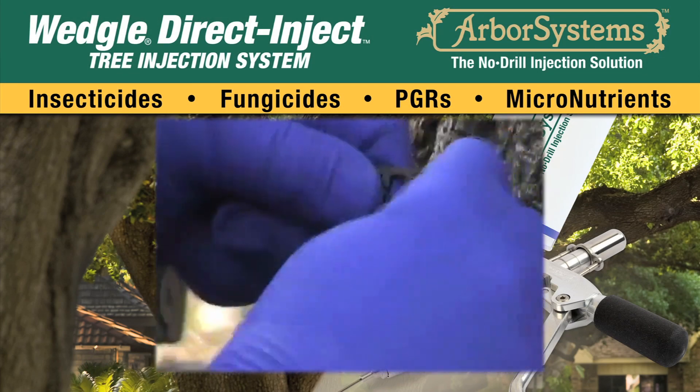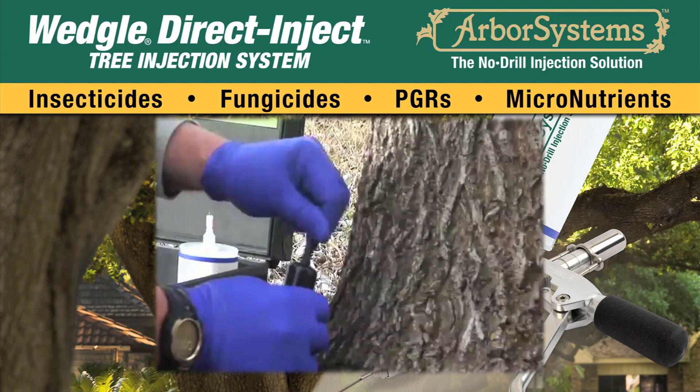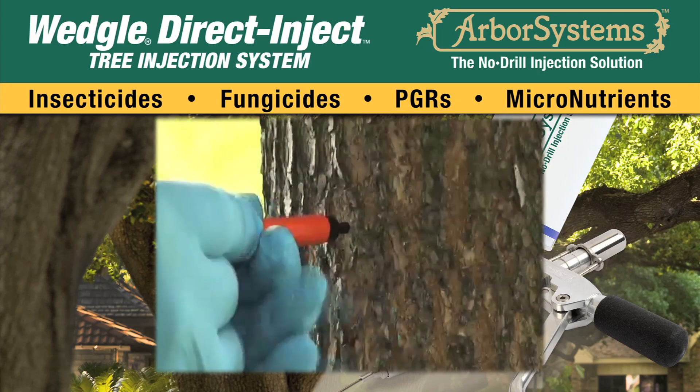Pull off the wedge check from the plastic strip and place it on the insertion tool of the wedge punch. Insert the wedge check punch straight into the tree.